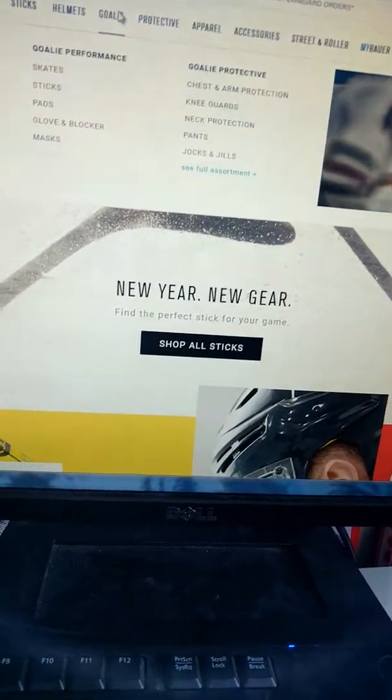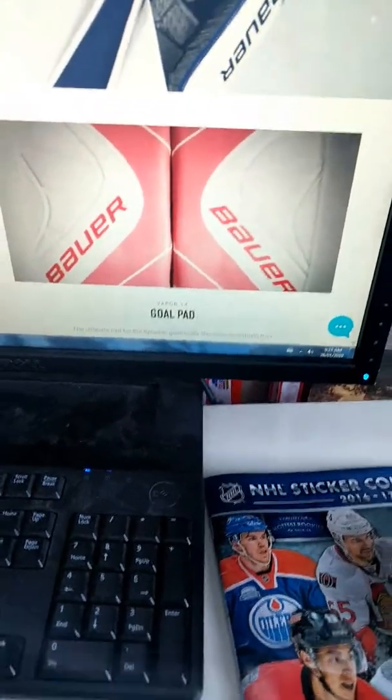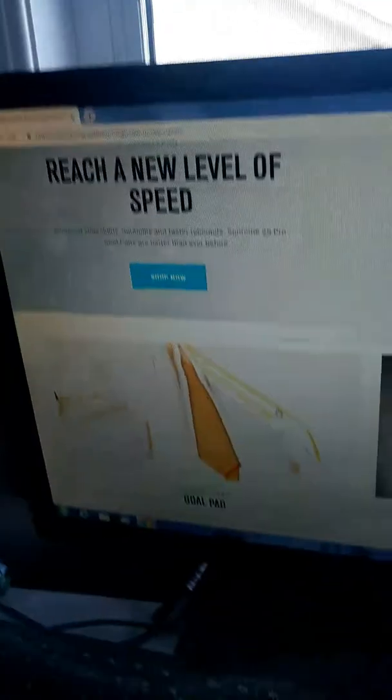I'm on the Bauer website here — this is just the homepage. We're going to the Goalie section. It is a big question, because using the right style of pads can help you make a couple more saves. So we have the Vapor gear, whose top pad right now is the 1X — the 2X gear is coming out soon. And then the Supreme gear, we have the 2S Pro. We're going to be going through the differences between Vapor pads and Supreme.